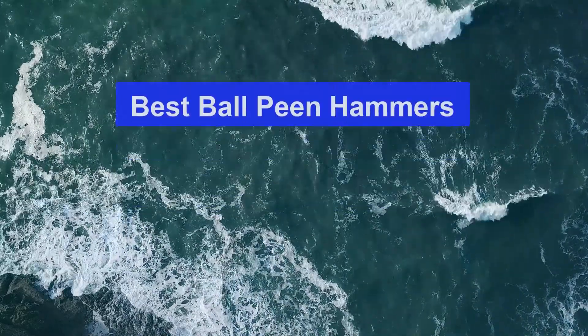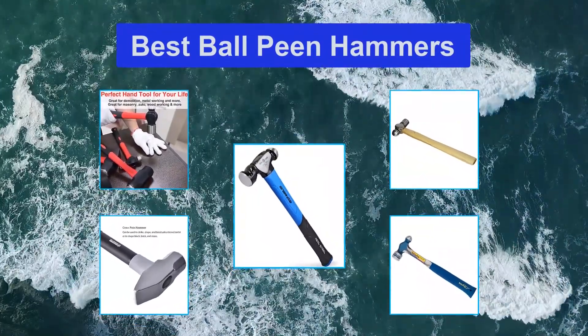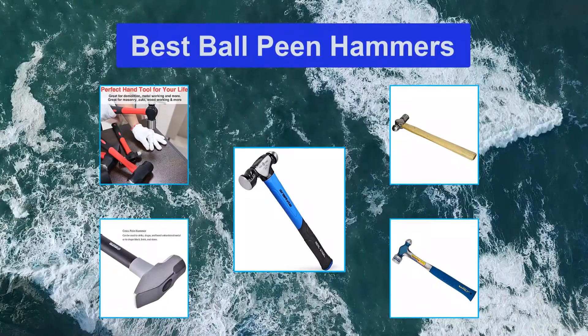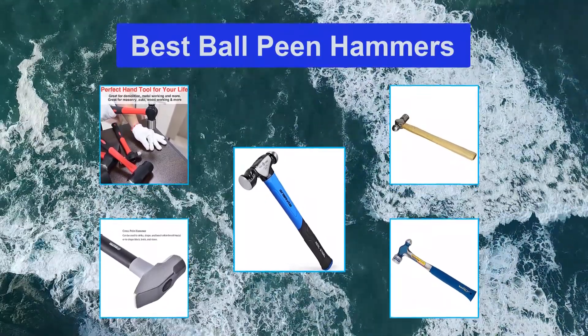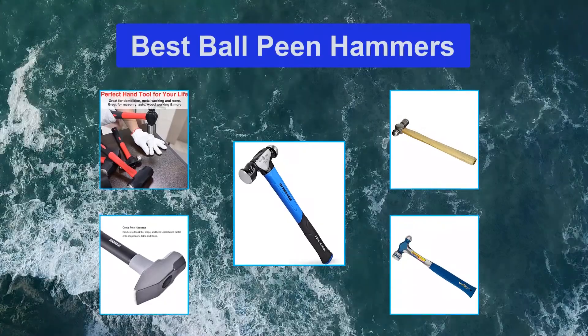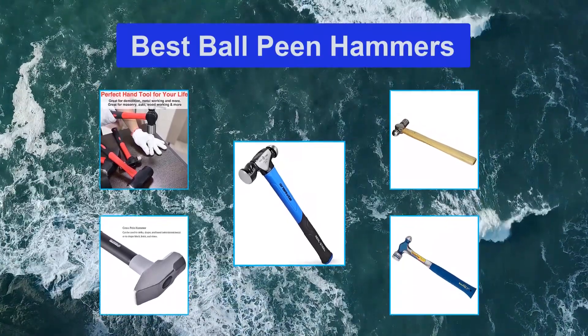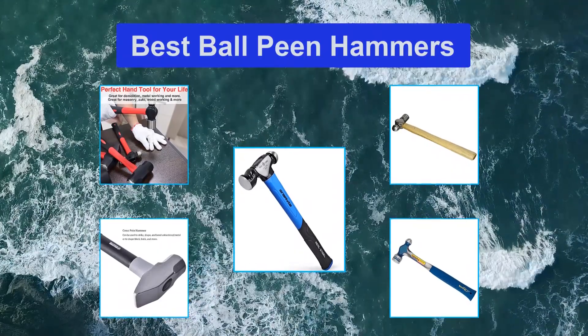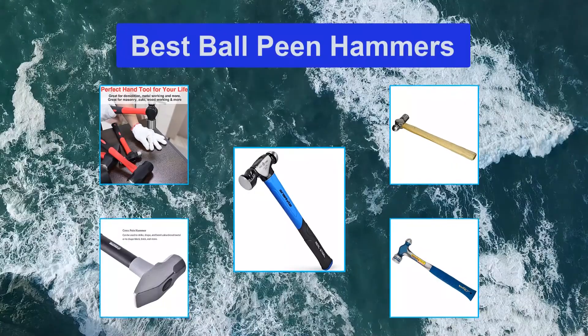Top 5 Best Ball Peen Hammers. Ball peen hammers are basic tools needed in every toolbox. Everyone needs a hammer, whether it is for a professional job or just a home project. To help you choose the right one, we have created a complete guide of the best ball peen hammers available on the U.S. market. A ball peen is a good choice for working with metal as it is used to rivet metal. It has two heads.